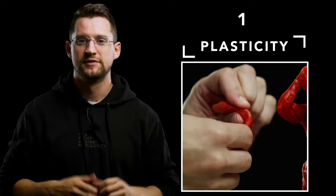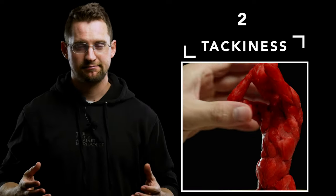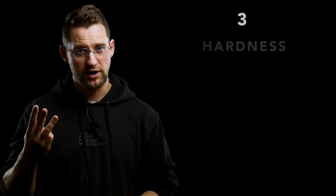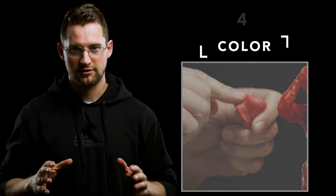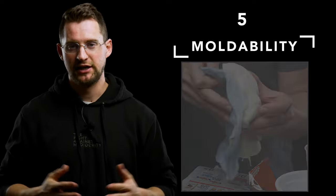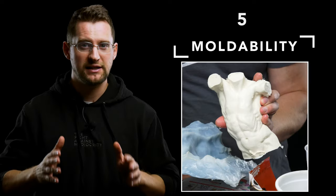Number one: plasticity — does it stretch, bend, and twist? Number two: tackiness — does it stick? Number three: hardness — is it hard or soft and under what conditions? Number four: color and tone — how does it look? Number five is moldability and permanence — can it be made to last? Now that we've got an overview of these judging criteria, let's see how this wax measures up.